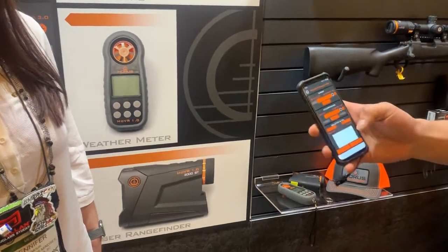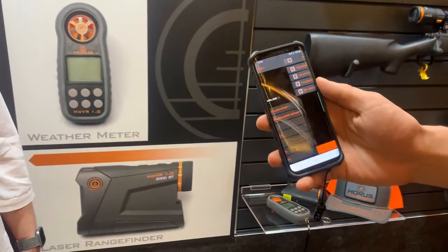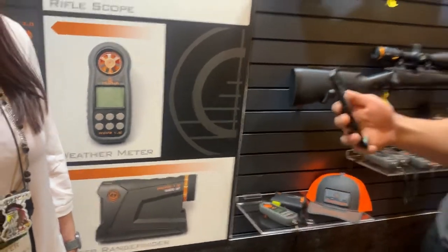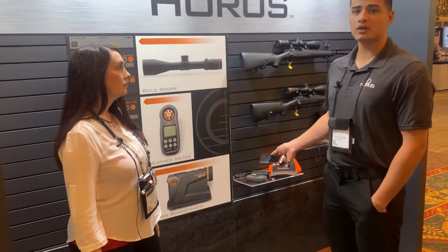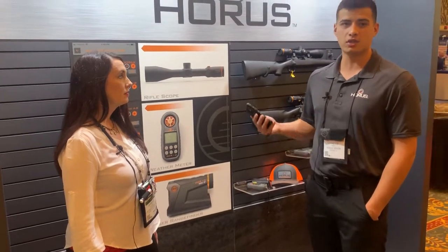The app is 100% free to download and has tons of features. You can do rapid ranging and wind dot calibration — that's the biggest question we get: how do I calibrate my wind dot. It's quick and easy. Build a ballistic profile in our app, get your atmospherics, then hit wind dot calibration and you're good to go.